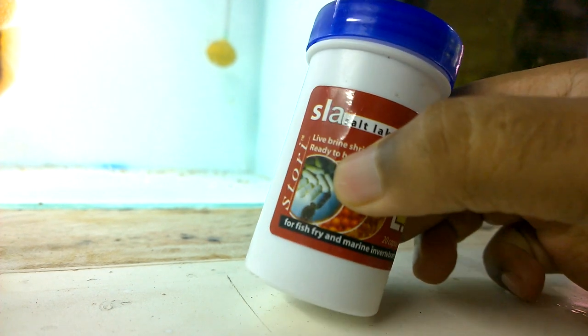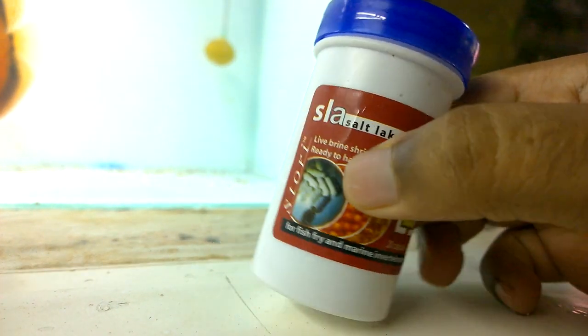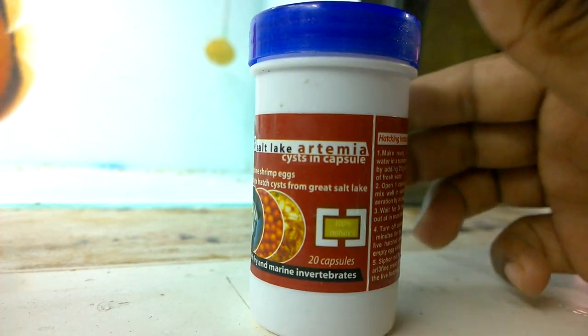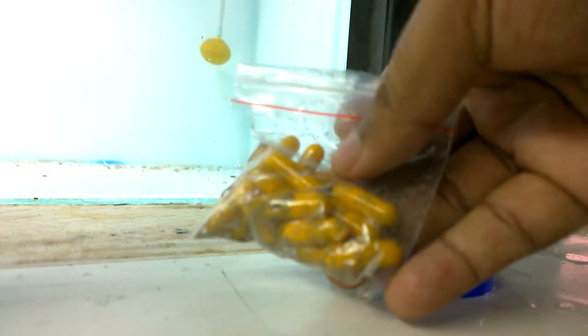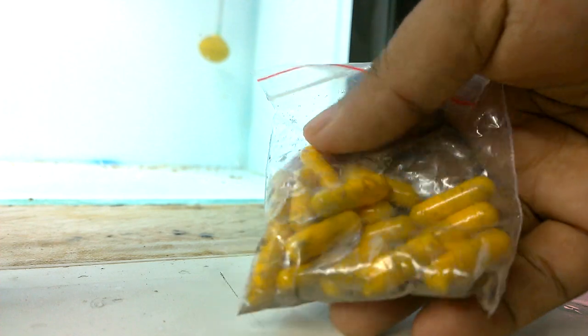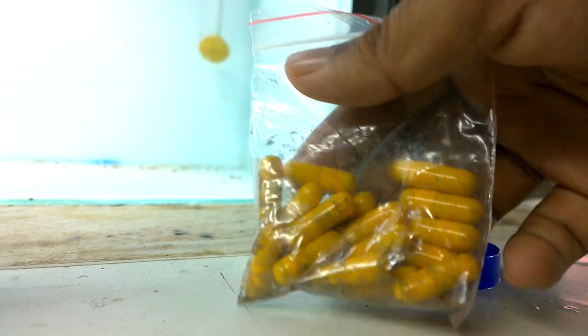I purchased this bottle from Amazon. If you open it, you can see that there are lots of capsule-type things inside it. For one liter of water, which is used for hatching, you have to add one capsule — that is written on the instruction label of this bottle.